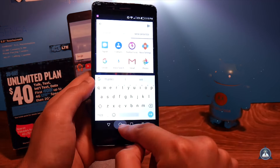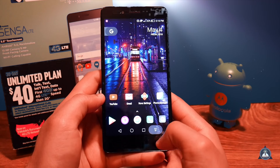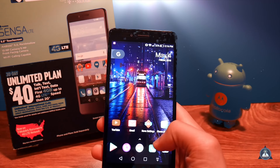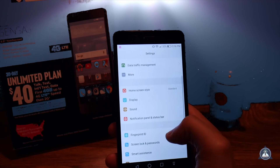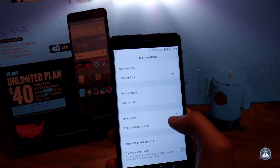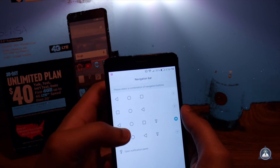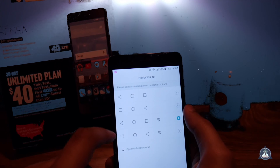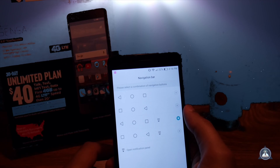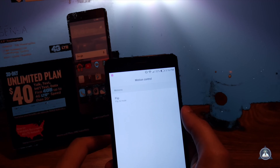This phone is fluid. If you can't reach the notification bar, all you have to do is press this button and you get the pull-down notifications. If you want to know how to set that up, go to Settings, Smart Assistance, Navigation Bar, and you can choose whichever one you want — even which orientation or sequence you prefer.